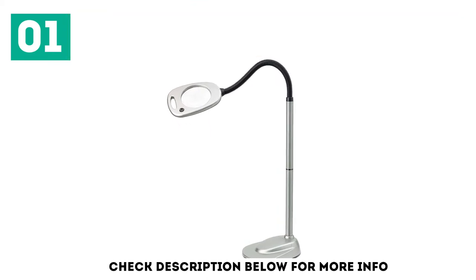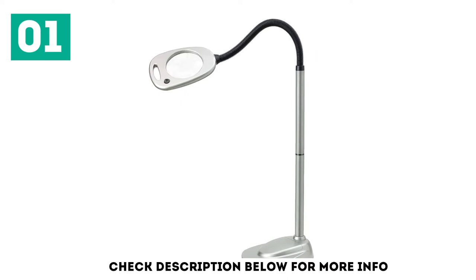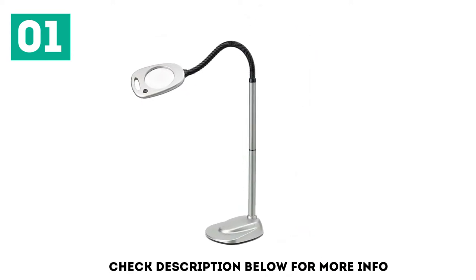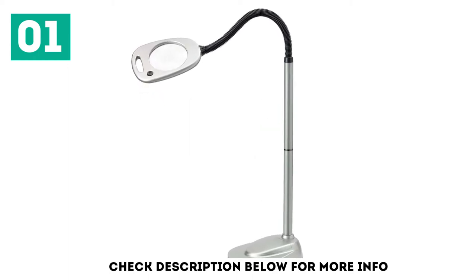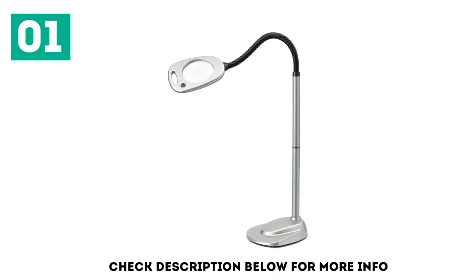The flexible metal neck adjusts from 24 inches to 42 inches, which allows you to use it in a variety of different positions. Once you get it in place it stays put, freeing up your hands to work. The 5-inch viewing area is larger than some competitors and made it easy to see what we were doing. You can plug this lamp into the wall or power it with 3 D batteries for the most portability.